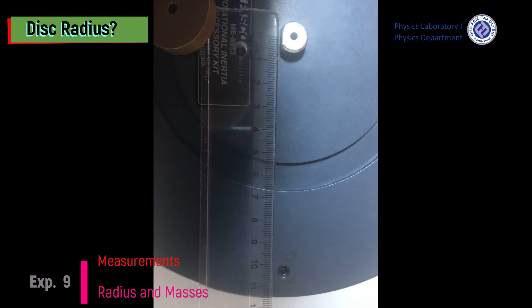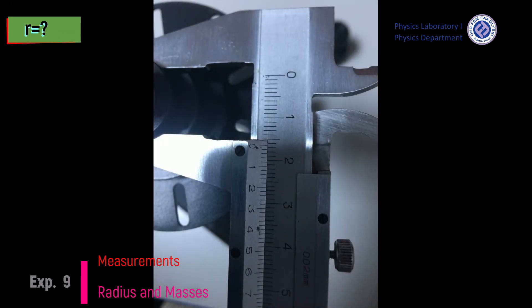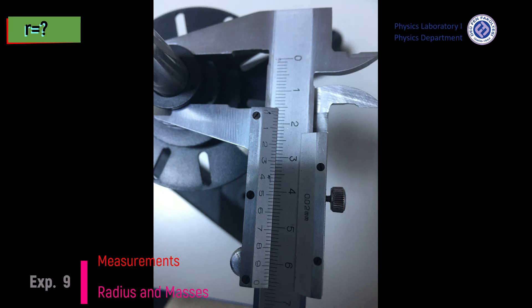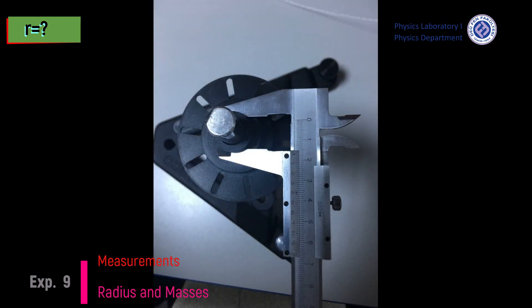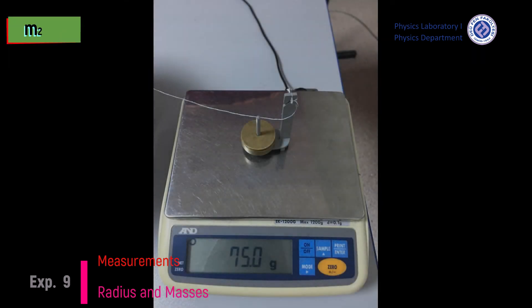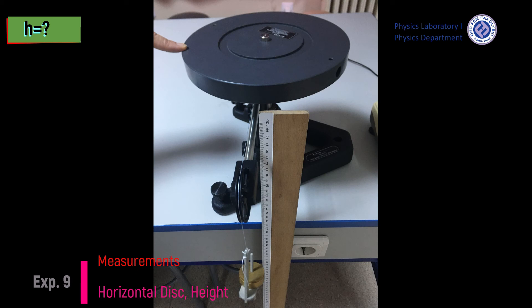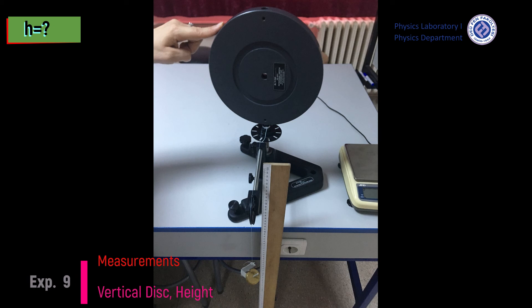Time measurement 3 in the case of 67 grams and 115 grams. Disk radius, rotation axis radius, mass m1, mass m2, height in the case of horizontal disk, height in the case of vertical disk.